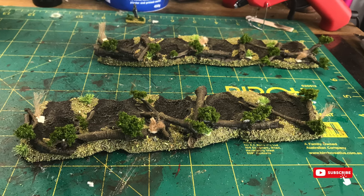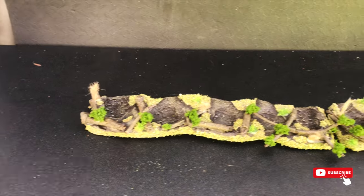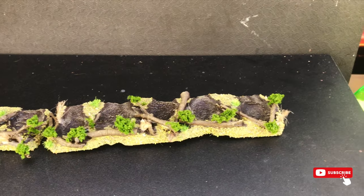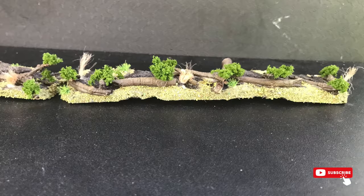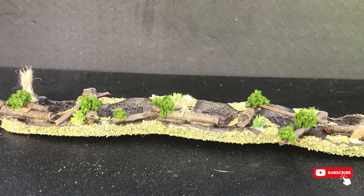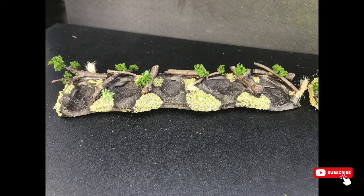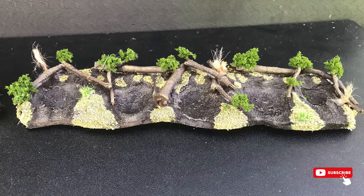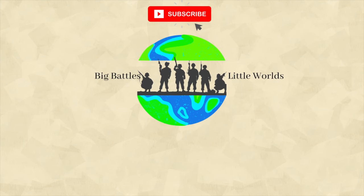Once again guys, if you haven't already, please do like and subscribe. There we have them — finished on the painting table — and I'm pretty happy with the way they've come out. I think they really do the job nicely. From the front, the foxholes are concealed with a nice bit of foliage and a few logs around, exactly what you want. From behind you can see straight into the actual scrapes themselves, so I'm happy with the outcome. I hope you are too — please leave some comments below on what you want to see next. Take care, see you next time.